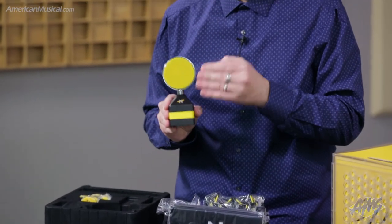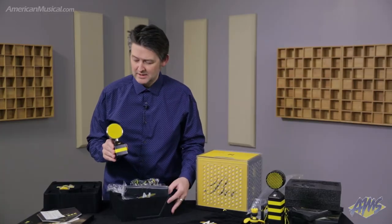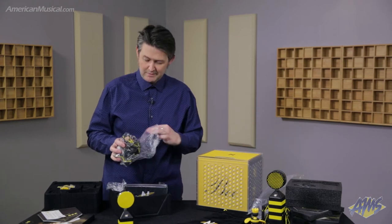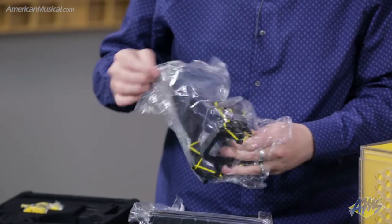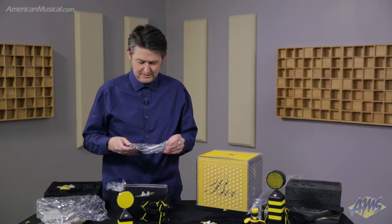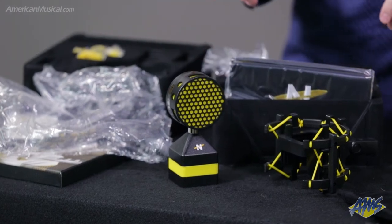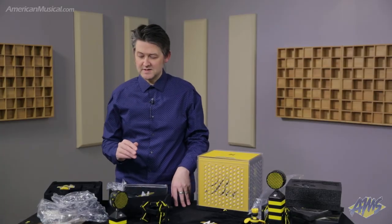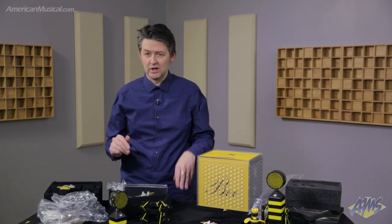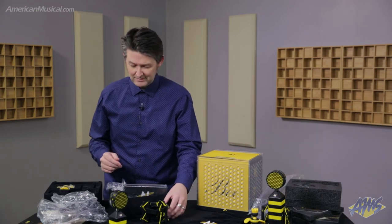The Worker Bee also has a smaller capsule — it has a 24-millimeter medium-diaphragm capsule. It features a frequency response of 20 hertz to 20 kilohertz, and it can handle a maximum sound pressure level of 145 decibels, which is quite a lot. So it's an even better choice for using on drums — you could close mic your toms or your bass drum, that kind of thing.